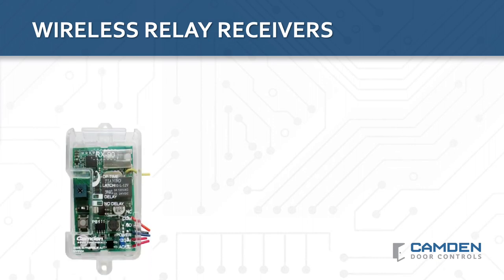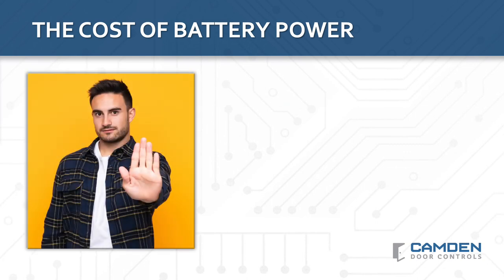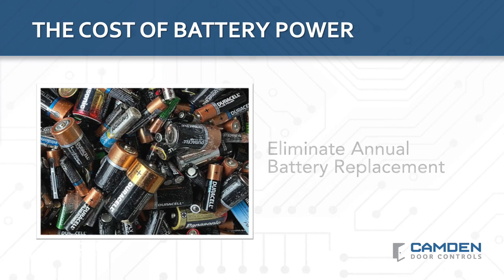Once you've selected the best wireless technology, it's time to look at product design. The wireless receiver you select will impact your inventory, the range of applications you can support, and how quickly you can finish the job and move on to the next one. Camden has designed our wireless receivers to support up to 40 transmitters and have built-in door control that avoids the need to buy a separate control sequencer. They are also designed to get you off the job faster with features including signal strength indication and automatic enrollment. Camden's LaserPoint RF family of spread-spectrum battery-powered wireless products eliminates the need for annual maintenance, with up to 4-year battery life and up to 100 activations per day, providing the lowest possible cost of system ownership.